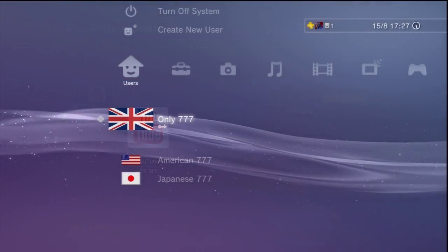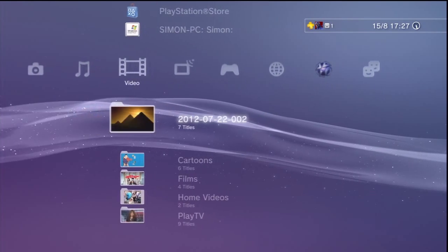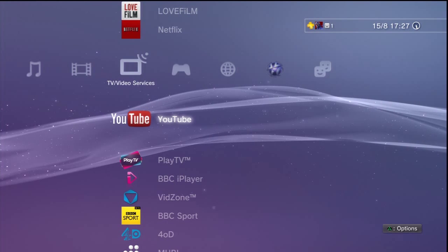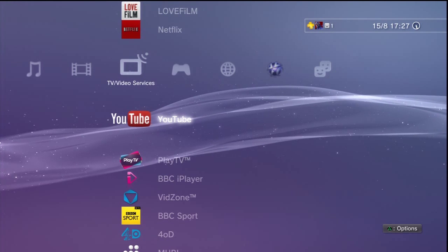Once you've actually got it installed, where it puts it is in the TV and video services section, which is quite logical. That's good.